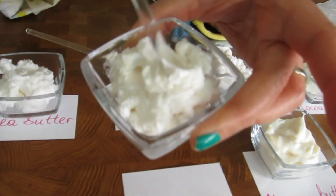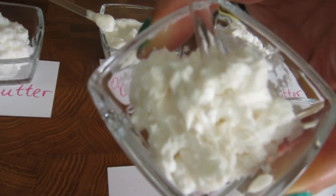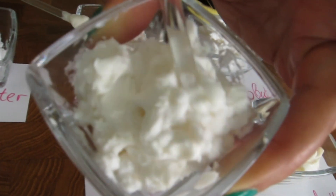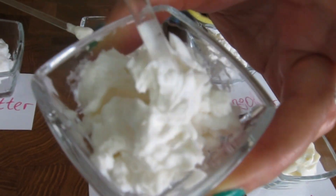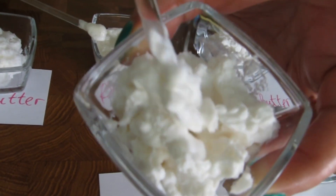This one is our cocoa butter — one of our favorites. Our team has uniformly voted for this one as the favorite, and you can see how nice and smooth the texture is.